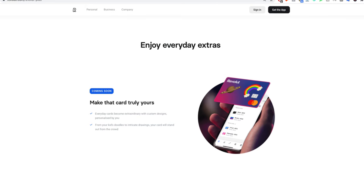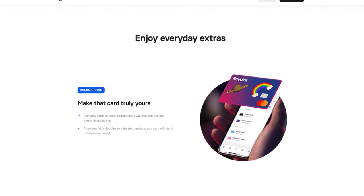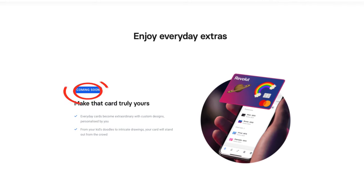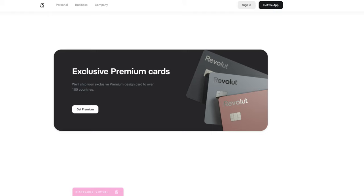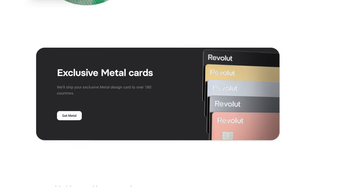The three paid plans will have customisable cards. This is one of the big benefits they advertise, but this feature is actually not available yet and they haven't made it clear what date it will be available. With the Premium and Metal plan though, they do have an exclusive range of card designs to choose from, as well as the exclusive Metal card which is reserved for Metal plan customers.